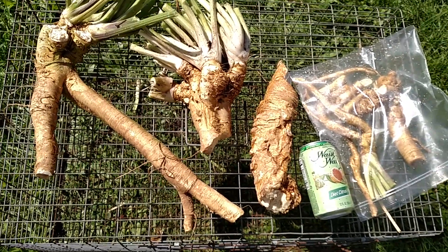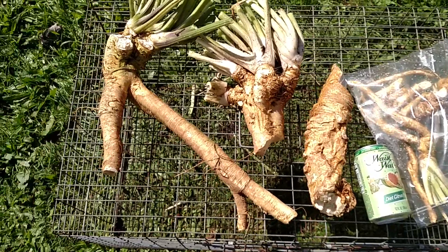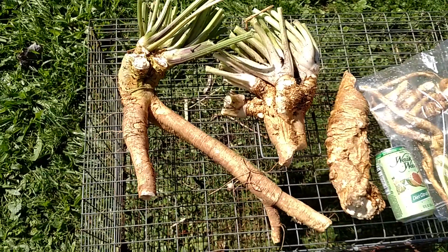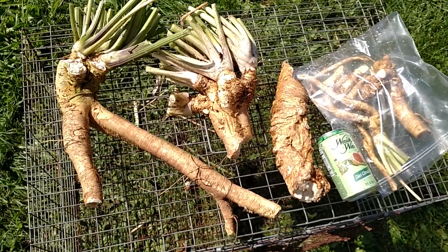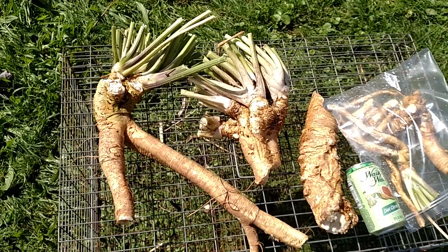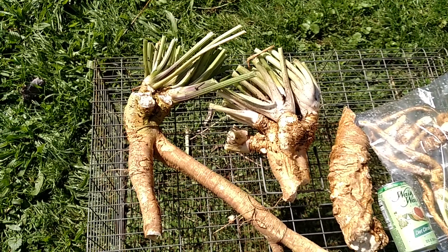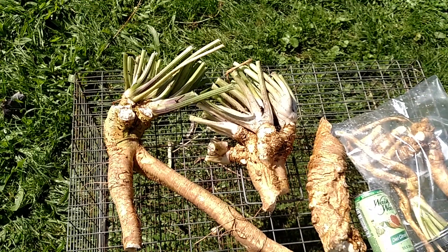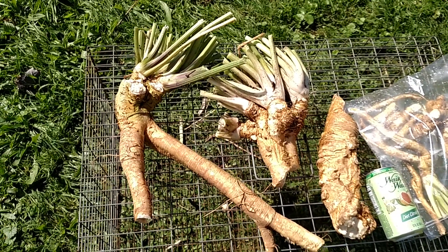I got that Ruthie and I have to peel and grind for our horseradish sauce. I thought you might like to see what two years of not tending your horseradish does — just leave it in the ground and the larger it gets. We're gonna have a lot of grinding to do, make some horseradish sauce and cocktail sauce for seafood.